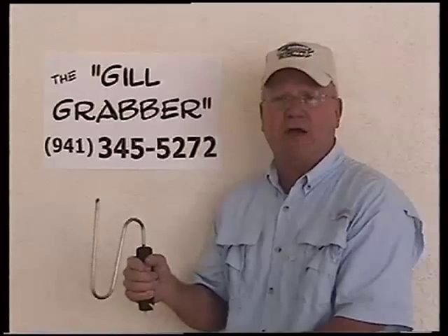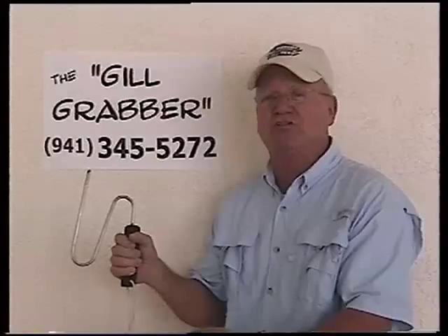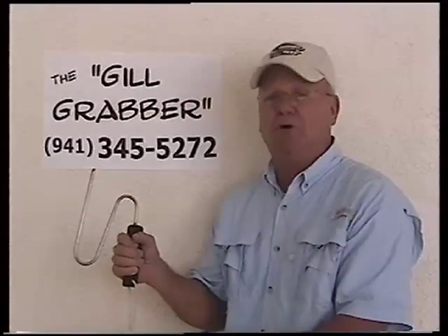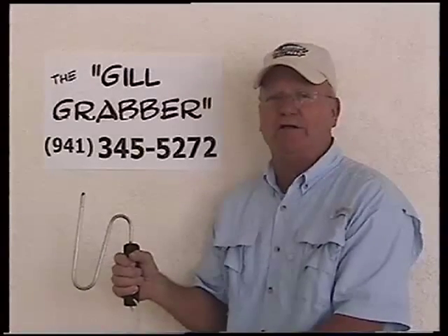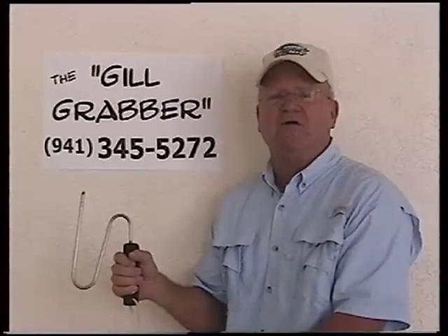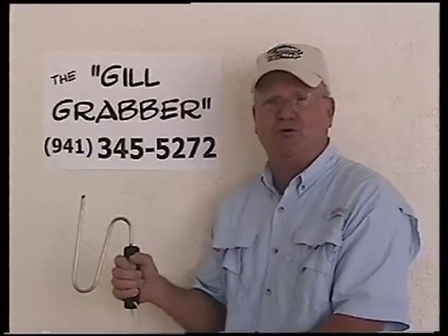This is the gill grabber, and I'm looking to hear from manufacturers and distributors, because it's not available yet in stores, but it's out. Please give me a call at 941-345-5272. I have 10 additional products.